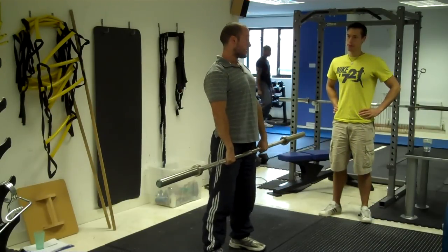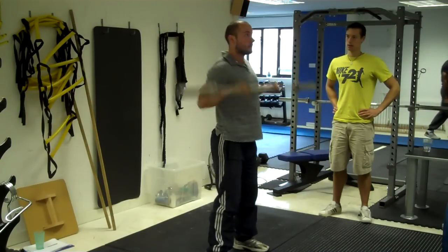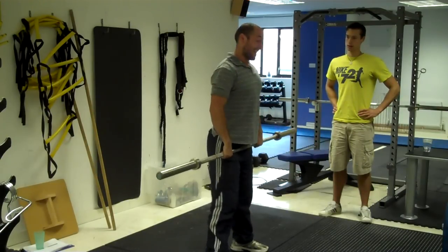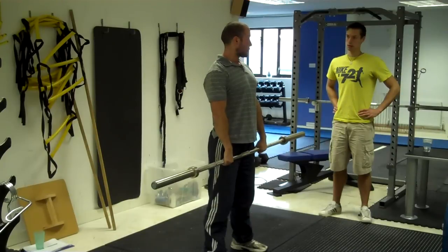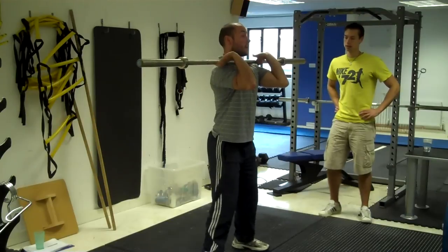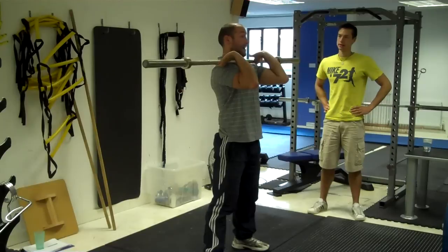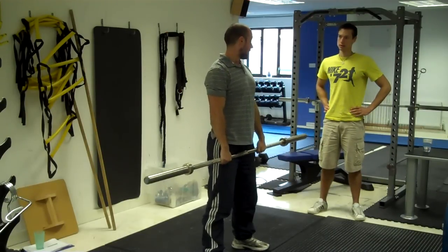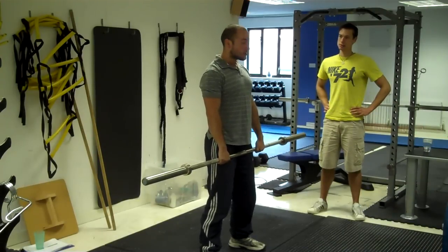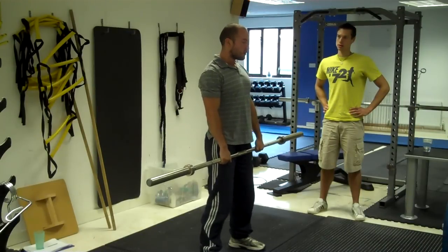From there, you pretty much eliminate the pause — just coming down. Then you can start to get them to add in a little squat; they're probably catching the bar in a quarter squat position. You can say, instead of coming up, just go down into a top squat and back up. For most people just beginning, that's enough — you don't have to be doing a full squat clean with them. Just those few little steps and they should get it, as long as they move reasonably well.